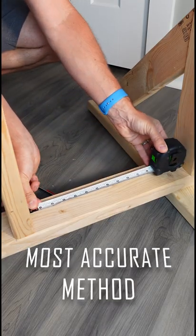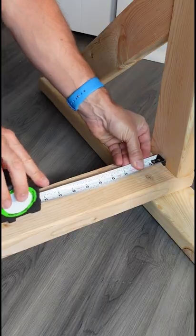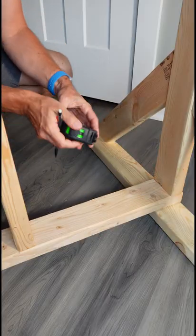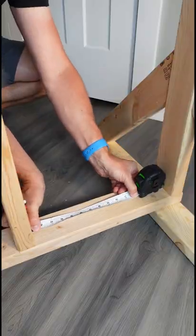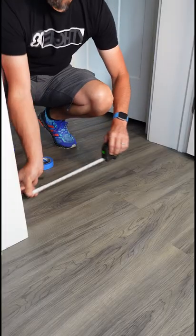If you need a super accurate way to measure between two corners, this is one that works every time. Measure back from the first corner a certain distance — I'm going four inches here. Flip your measuring tape around and measure from the other corner back to your mark. Add that to the number, in this case four inches, and you get your total.